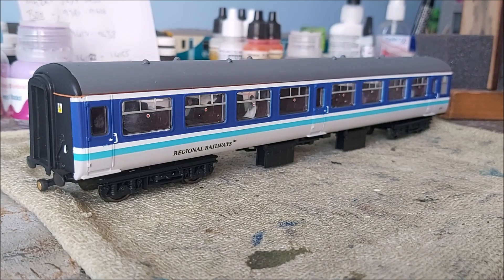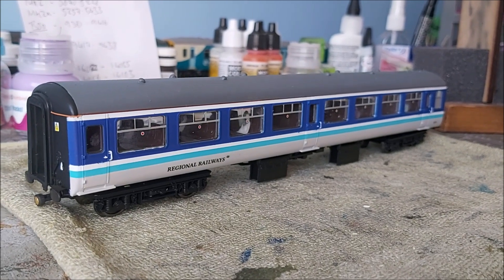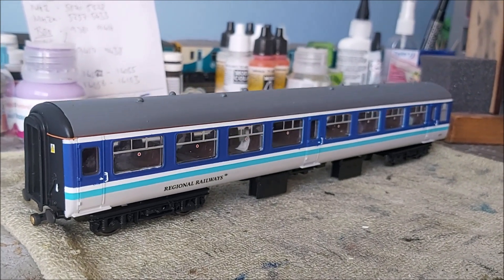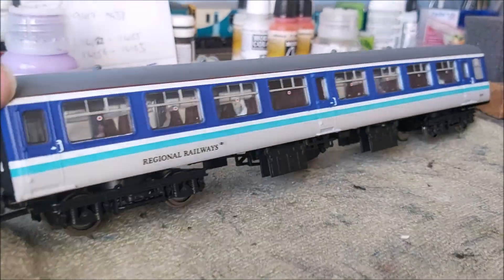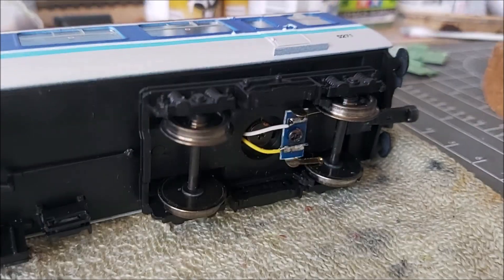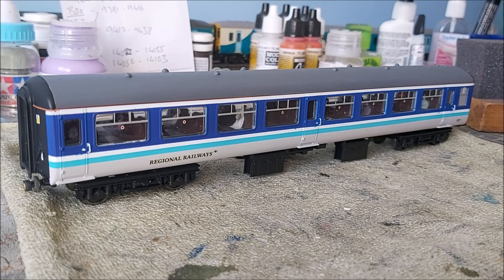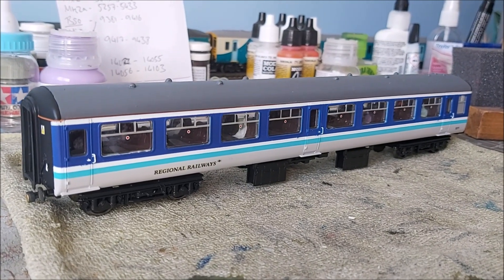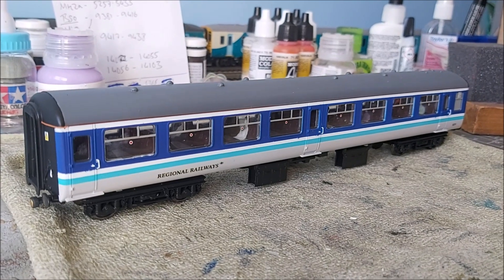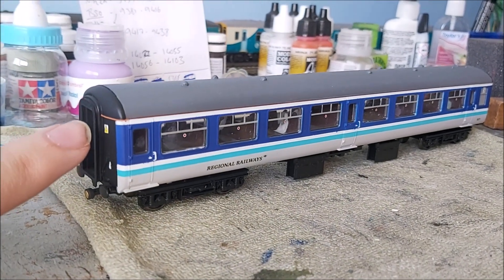Since that last video, a friend of mine Jack asked me to make him a set as well, so I'm actually in the process of doing the last two. One of them's going to be his, one was going to be mine. This was one of my ones, and as you can see I've fitted passengers, pickups, and a strip of LEDs — in exactly the same way as Everett Junction did with his mark twos. It's actually his video that inspired me to make these coaches.